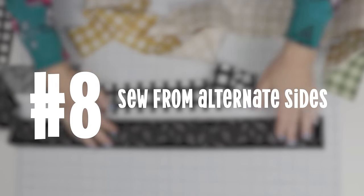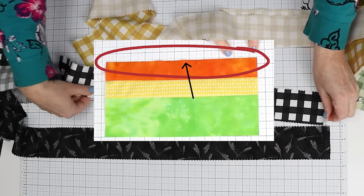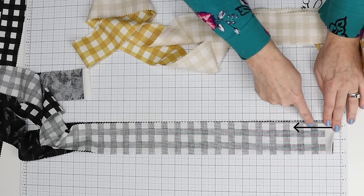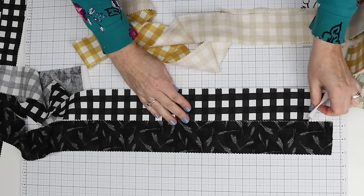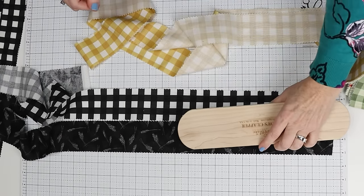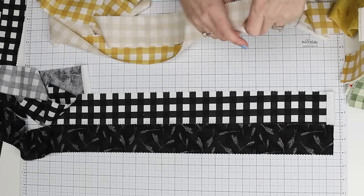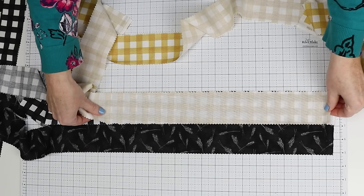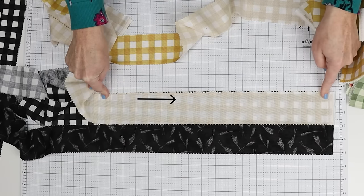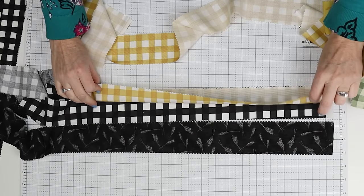Let's look at a few strips of fabric. These are all straight and all the same size, but we don't want them to end up bowing like the first set we looked at. So you're going to put them right sides together, then start from one end and sew this way. Press that open and leave it on the ironing board until it cools. Then when you take your next strip, put it right sides together and instead of sewing from the same end you started with on the first two strips, start from the opposite end and sew in that direction. Sewing each strip in an opposite direction helps it not pull as much, and you're going to get a much straighter result when you are done.